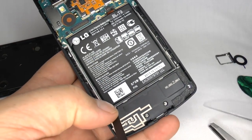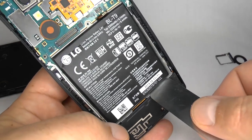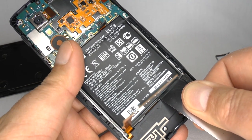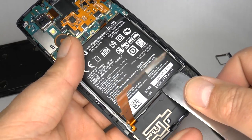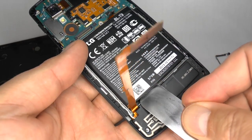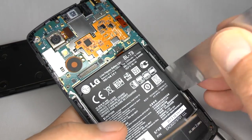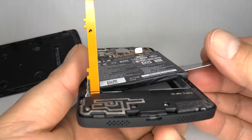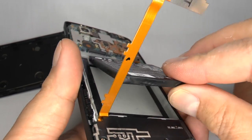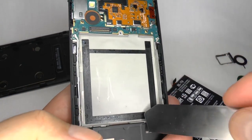Now lever the battery out of the case using something strong and thin. You can use some heat to help soften the adhesive. Take your time and it will gradually come unstuck. This is the only adhesive holding it in place.